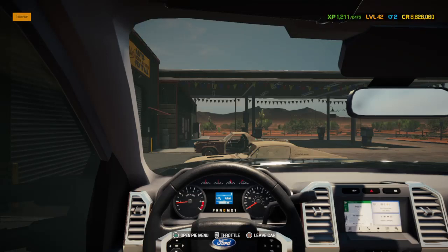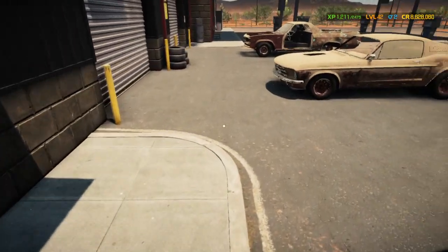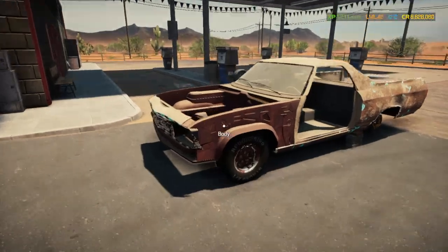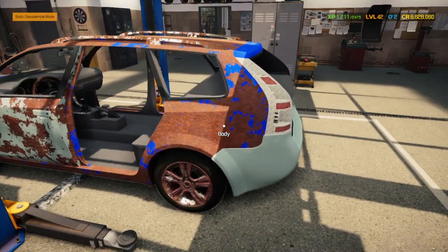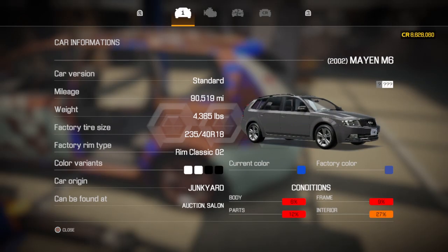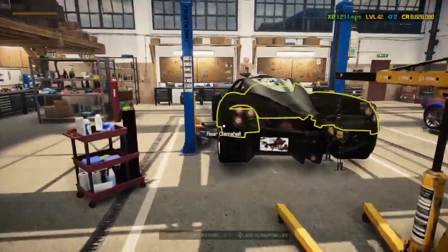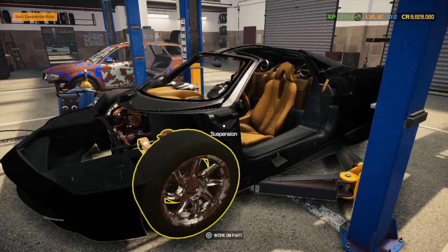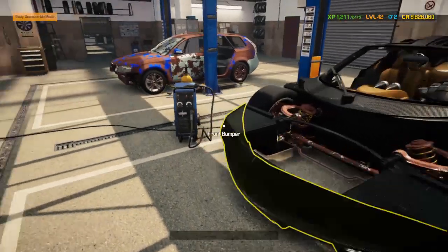Welcome back to another episode of Car Mechanic Simulator 2021 at Franklin's Garage. Just getting to the shop here. For future builds I have this fastback Mustang, a V8 El Camino, a Mayan M6 which I believe is supposed to be the Audi M6. And the one we're working on today is the Pagani Hira. I've already taken the liberty of buying everything we're going to need, so let's get started.